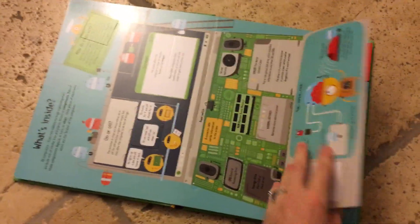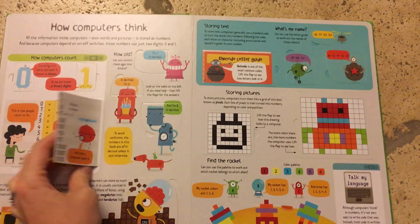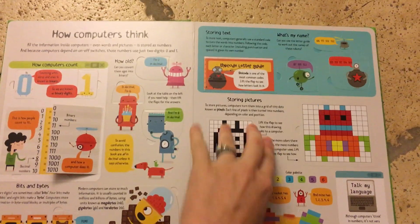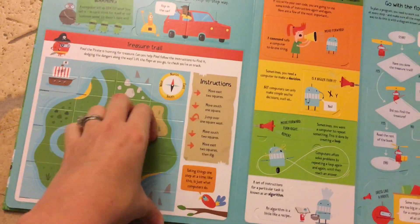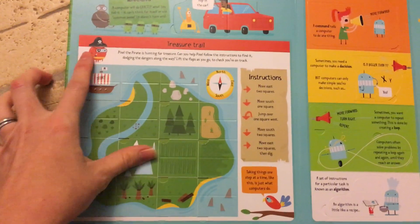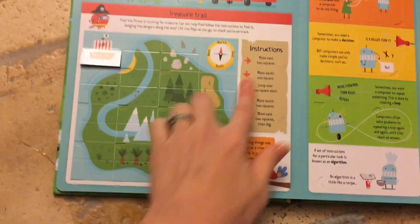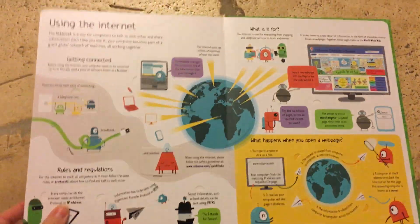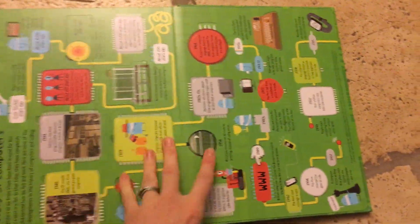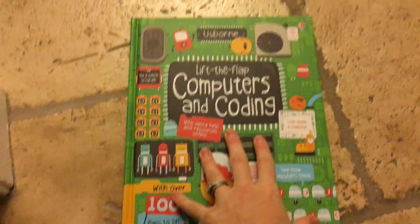It's similar in content to the first book but has more about coding. It talks about how computers think with binary codes — way too abstract for the littlest ones — and also about pixels, storing pictures, and how that works. There's a little game called 'Pixel the Pirate' where you lift flaps to follow instructions and find treasure, dodging dangers along the way — showing you that computers follow instructions. It also covers computer language, creating better code, using the internet, and the history of computers. If you have a six or seven year old, go with this one; for younger kids, the 'Look Inside' is better.